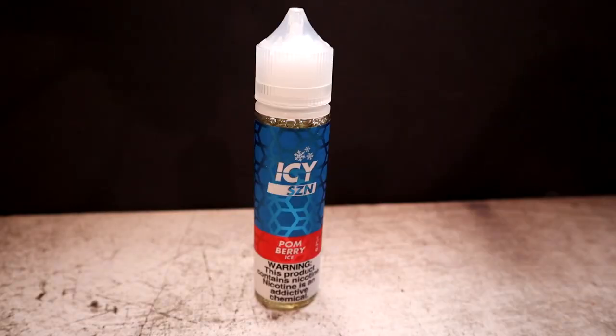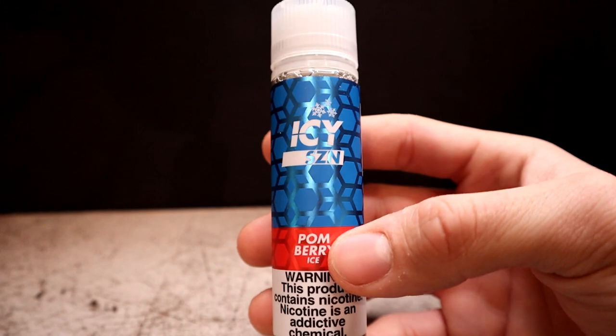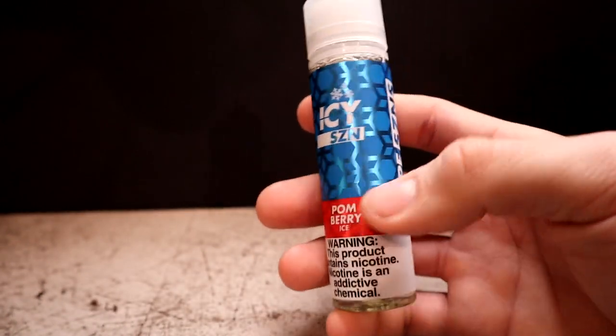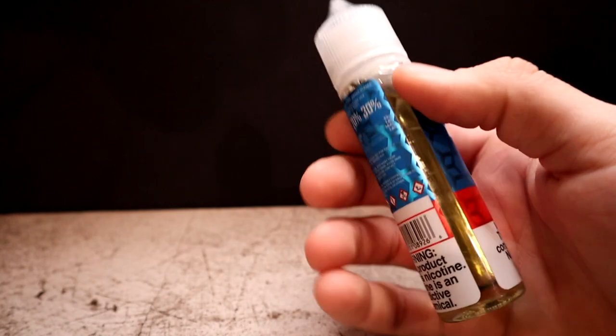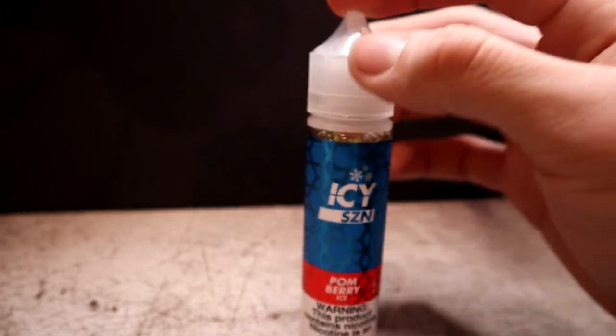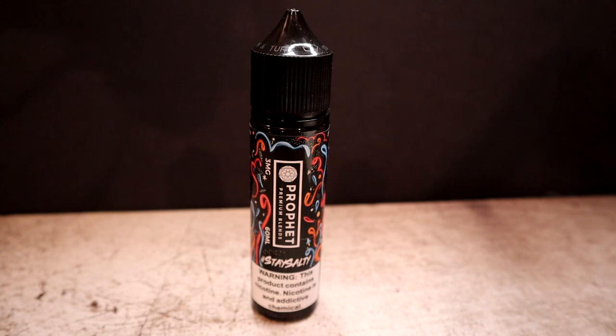Next up we have Palm Berry Ice by Vape Seasons, and the profile is strawberries and pomegranate with ice. This 60 ml bottle retails for $18, 70/30 VG/PG, 3 milligram. I got this because I like menthol flavored e-liquids. I like how they label it as 'Icy Season' when it's their menthol or ice line. The labeling is a little flashy — red and blue — kind of gives you the full feel. I'm pretty excited to try this one.